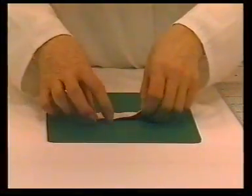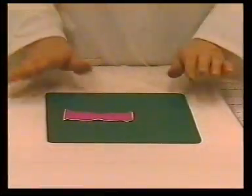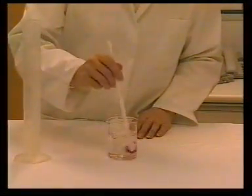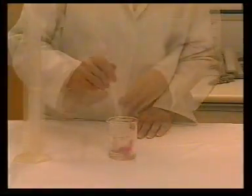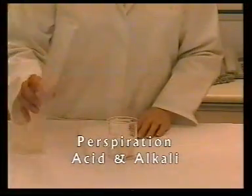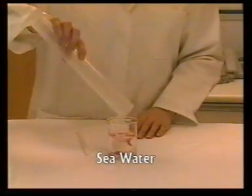The colour fastness to contact staining is determined by placing a specimen in contact with the prescribed multi-fibre strip. This specimen and multi-fibre strip being wet out in water or other specified solution. There are several solutions used, the most common ones being perspiration, acid and alkali, and seawater.